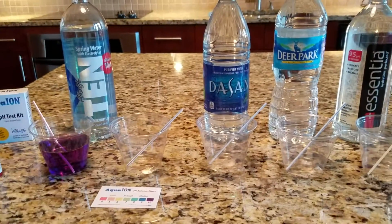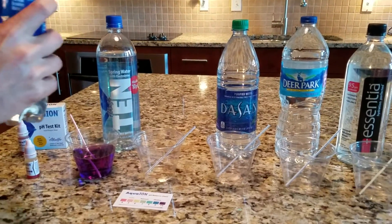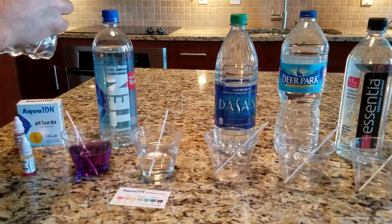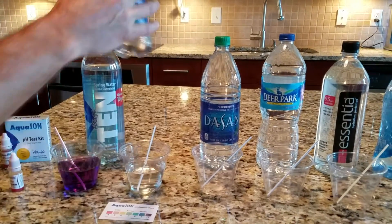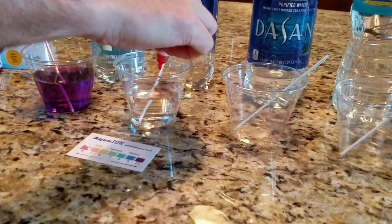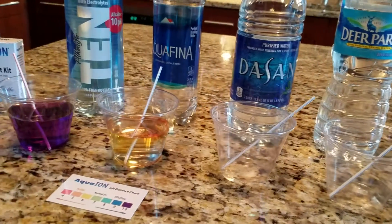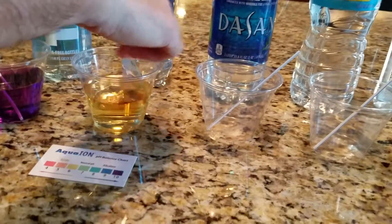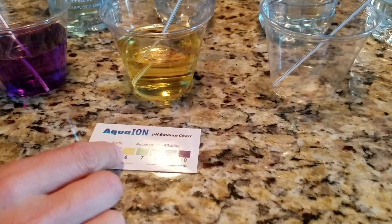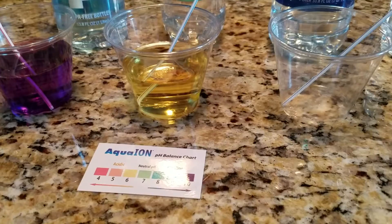Next we'll look at Aquafina. Aquafina is not a spring water — it's actually from a municipal water source and it's been purified. We'll add a few drops and stir that up. Aquafina actually comes out yellow, and as you can see on the pH chart, yellow is about a 6 pH. So we're going to say that's right in the 6 pH range.